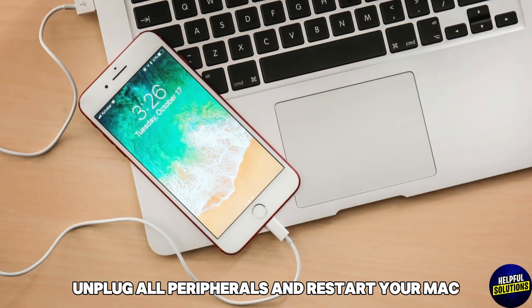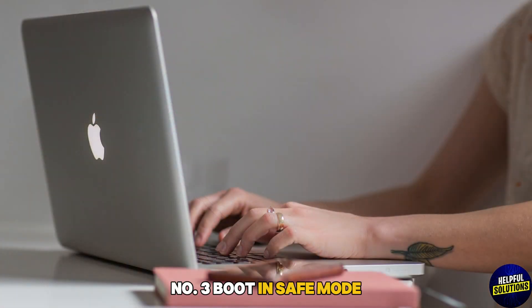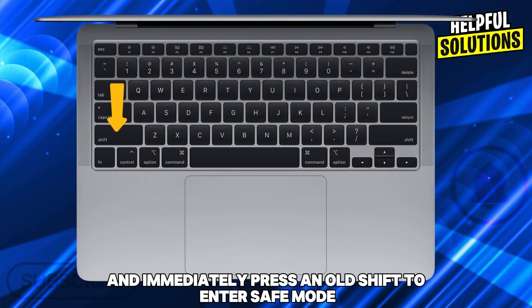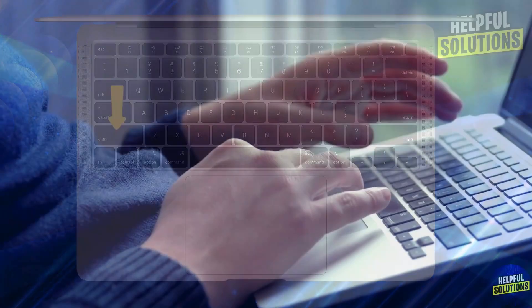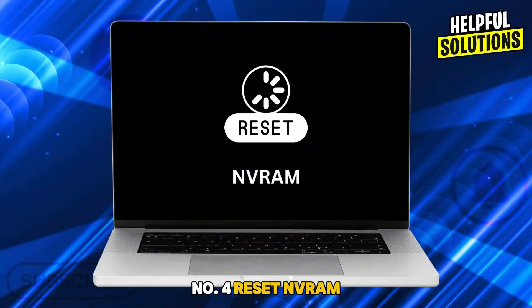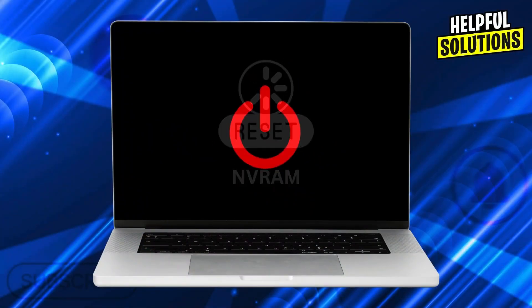Number three: boot in safe mode. Shut down, then turn on and immediately press and hold Shift to enter safe mode, which checks for disk errors and disables unnecessary software.